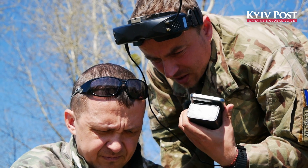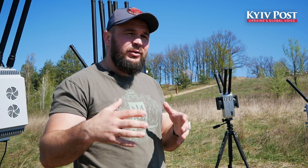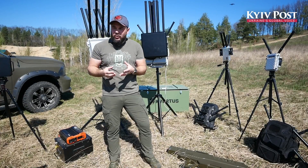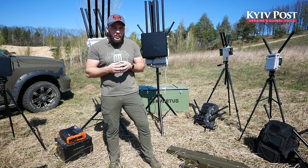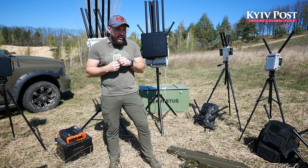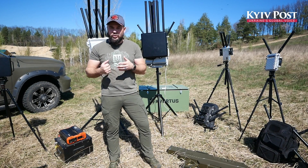For example, radio signal, drone signal, Bluetooth signal, and so on. To answer the question about the difference between hitting an FPV drone versus a DJI — there is no difference. It is only about the frequency ranges the drone uses.